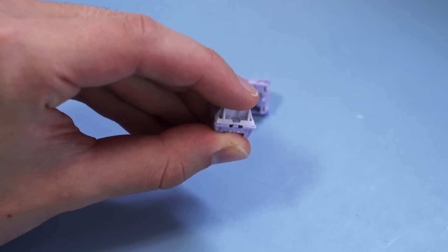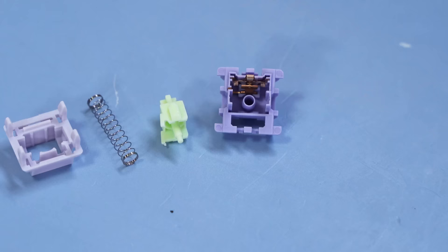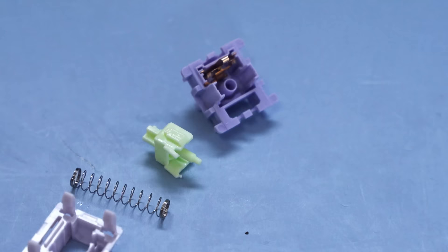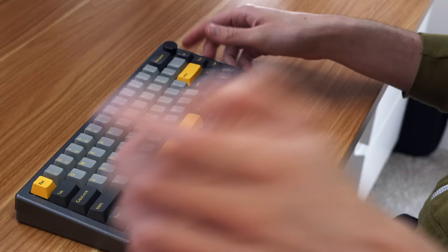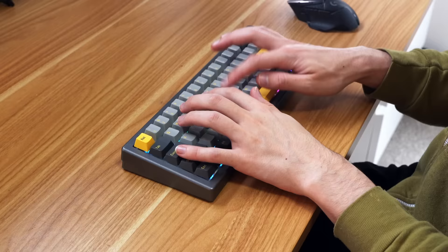If you took all of these apart and lubed them yourself, you would get a significantly better experience. There is quite a bit of lube on the stem, there's just a little bit missing on the springs. So maybe if you bag lubed the springs, it could be perfect. Looking into the hot swap socket, there's a south-facing LED. And on the back of this keyboard, there's an option for Mac and Windows, and also two different wireless modes. I tried out the 2.4 GHz for a day, and it was relatively good. The plastic case definitely helps with the connectivity.